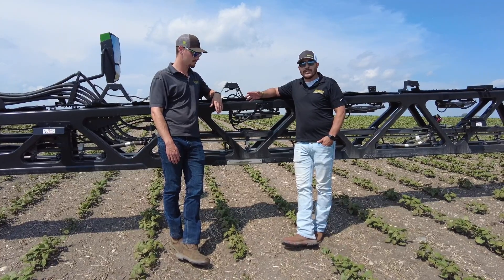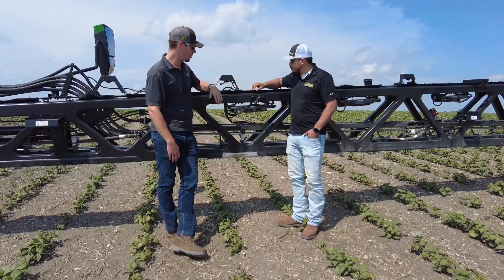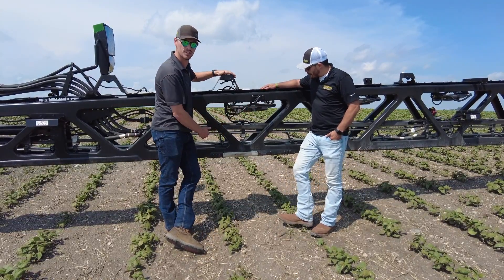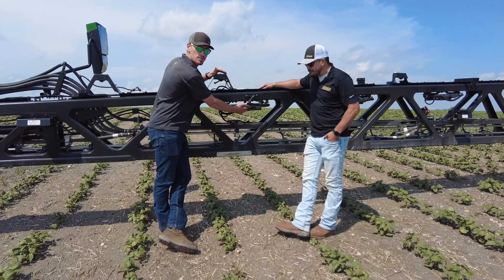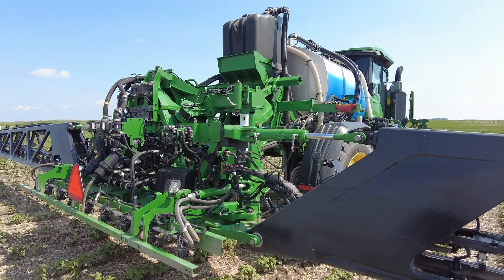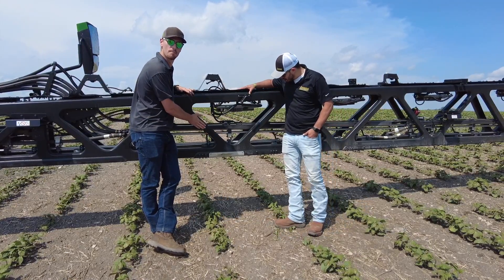Caden's going to explain today a little bit about the machine that we're running in the field specifically. So Kevin was talking about the cameras here and the processing units here. We have 36 cameras across this specific boom, 120 feet. We have 10 of these processing units that all go back to a main backbone controller, then up to the display. It's a 120-foot boom with the carbon truss style fiber boom.